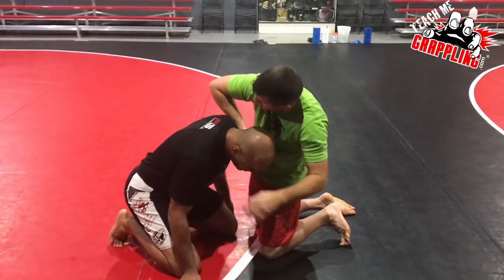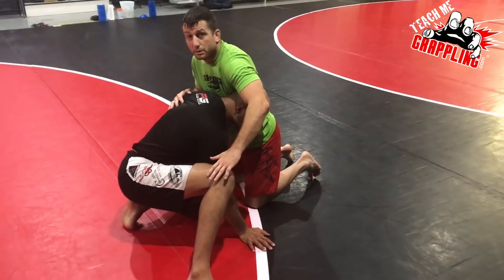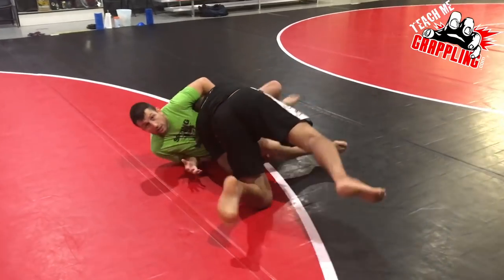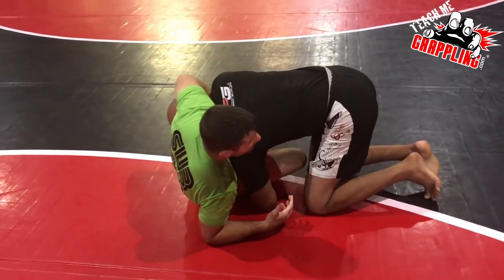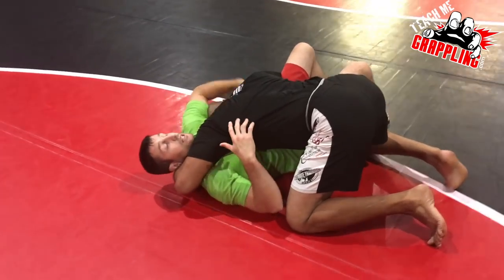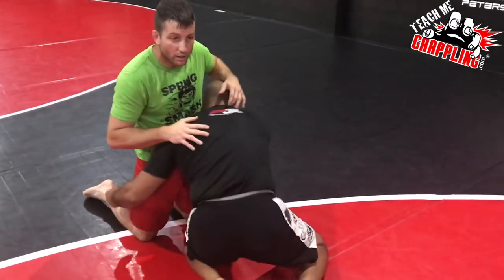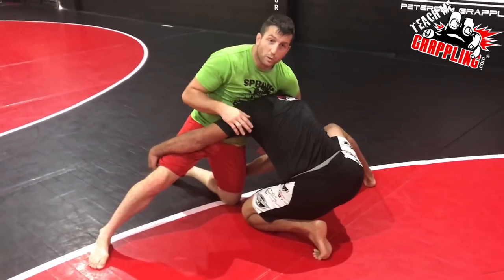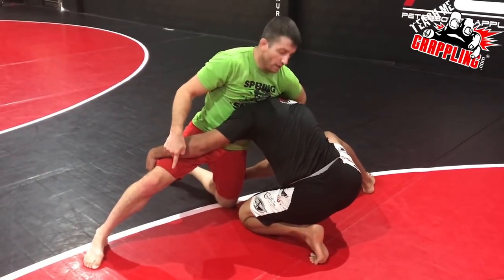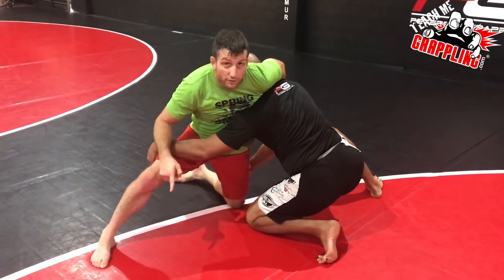Once we get this high elbow guillotine, what he wants to do is put his right leg up on the double leg and drive me in this direction. If he takes me down I have no guillotine, so I lose. The next time, when he goes for the double leg, I'm going to put my leg up as well — counterbalancing his drive. He pushes off his right leg, I push off my right leg; I've got his neck, he's got my legs.